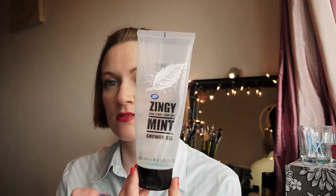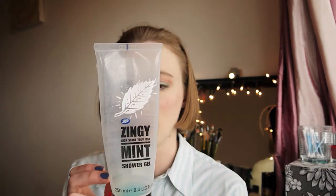Next up is another shower gel — it's the Boots zingy mint shower gel. I love this in the mornings, it really wakes me up. If you need to wake up or you've come in from work and have to go out again, this is nice for a quick shower — it freshens everything up, really minty, really lovely, really fresh. I think they're like 99p or £1.99.